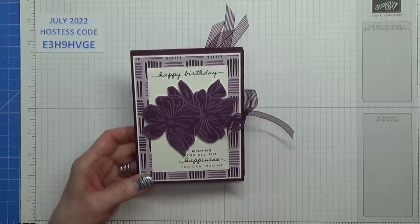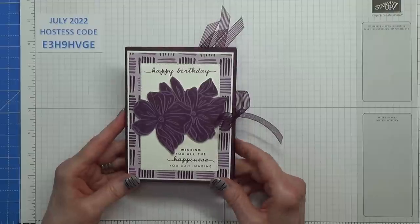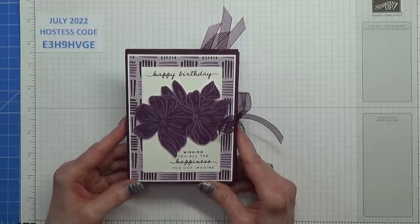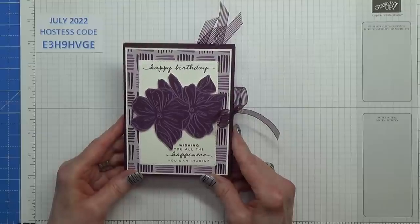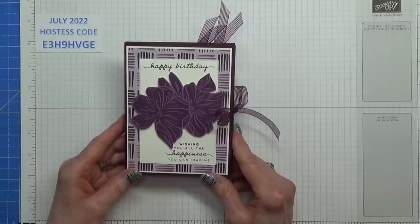Hello Crafters, I'm Jambi and I'm an independent Stamping Up demonstrator. Today I'm going to show you how I made this card which is called a concertina pocket fold. I saw this card on Pinterest several times and I've been looking for a video for it and I just couldn't find one, so I thought well I'll just go for it anyway.